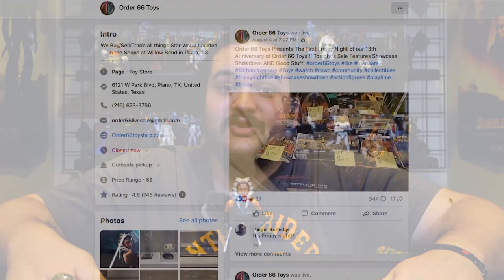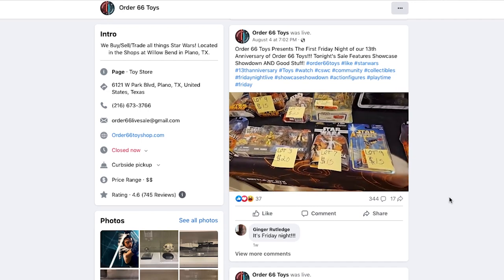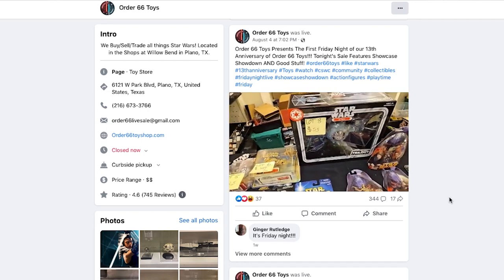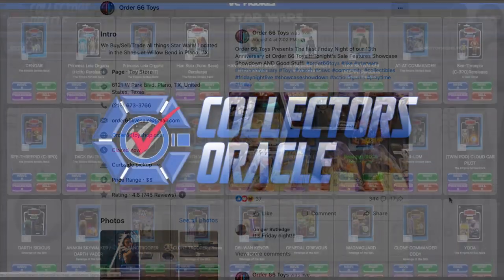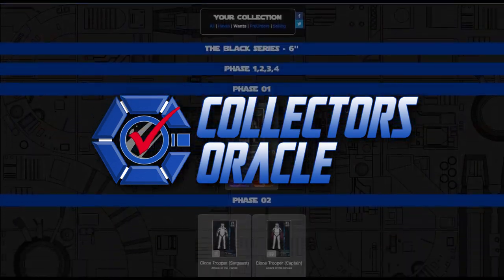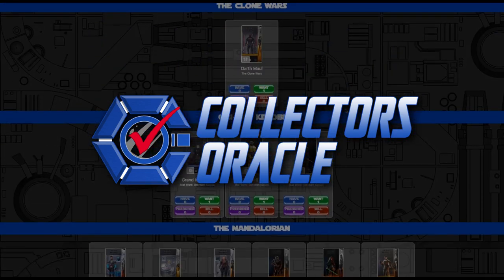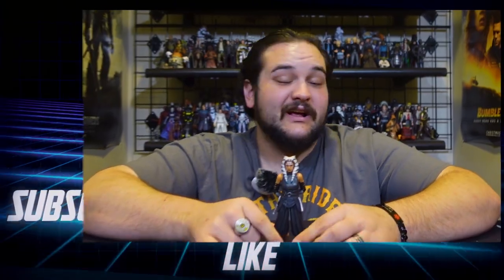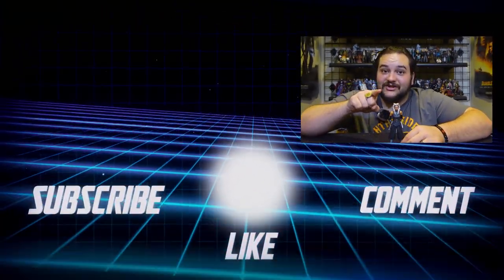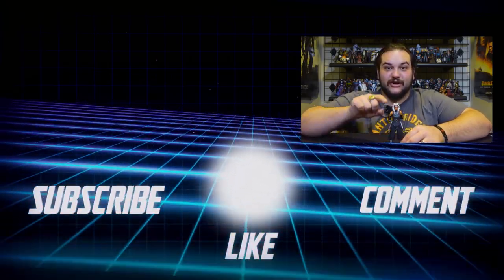Order 66 Toys is located in Order 66 Multiverse in the Shops at Willowbend Mall in Plano, Texas. If you're not local, they go live every single Friday night from the Order 66 Toys Facebook page at 7 PM Central Time, and they ship all around the world. Also, sign up for CollectorsOracle.com today — absolutely free — and mark your Ahsoka figures in your collection. All the Black Series Phase 4 Ahsoka figures will be on Collectors Oracle very soon so you can catalog your collection. May the Force be with all of you, you Rebel Scum.